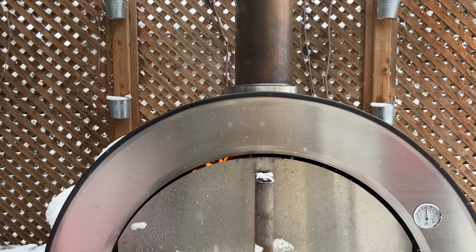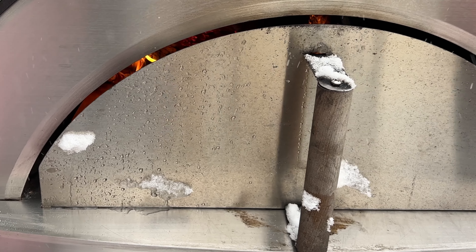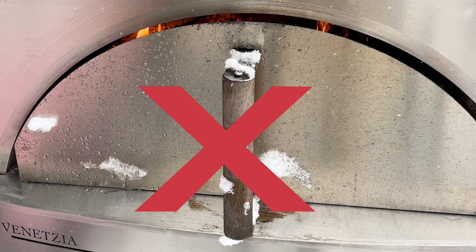Then after 15 minutes, when the temperature has started to drop between 300 and 350, you can push the door in further. Beware — do not use the oven door at high temp cooking such as pizzas or when stirring your fire.